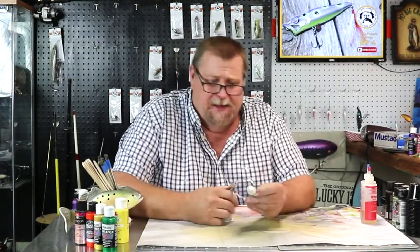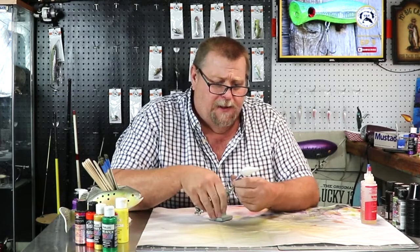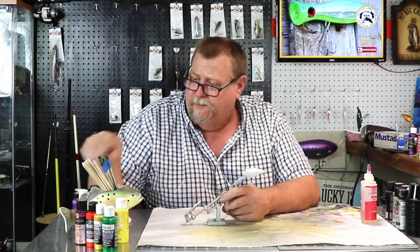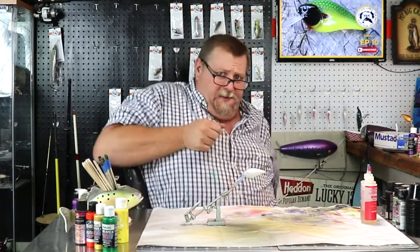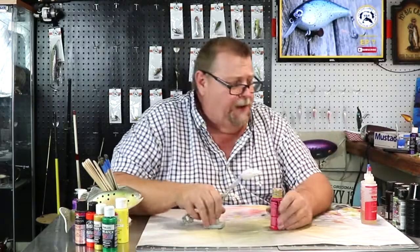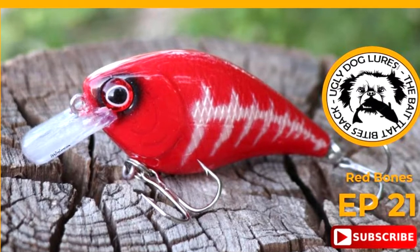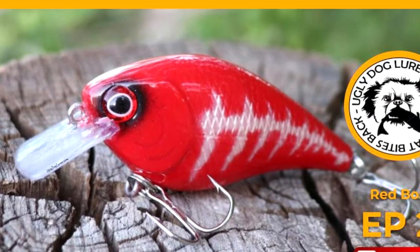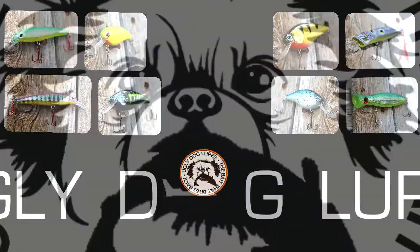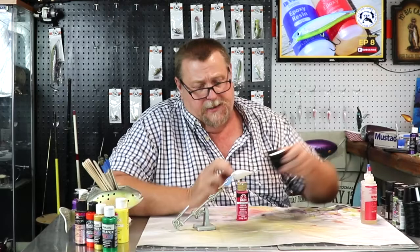Okay folks, welcome back. So we're going to do another dark water lure. We're going to change it up and get away from the black now and go to a flag or an apple red and go from there. So let's get our paint mixed and let's get on it.